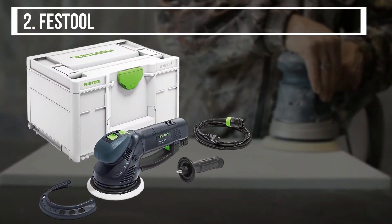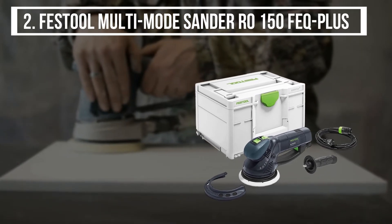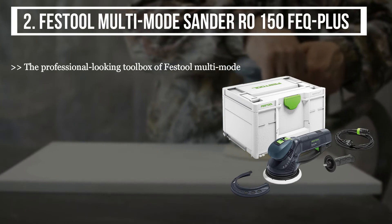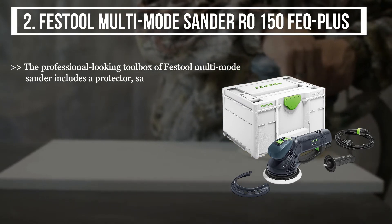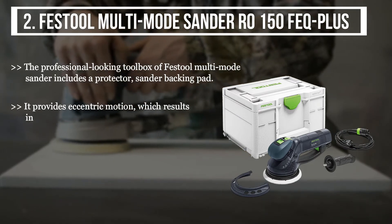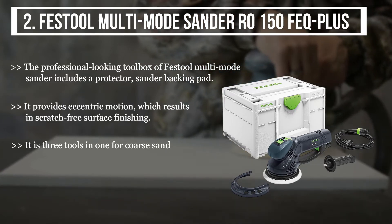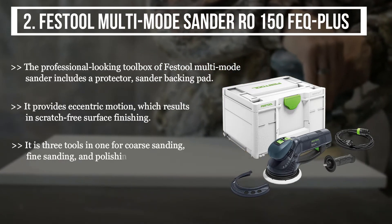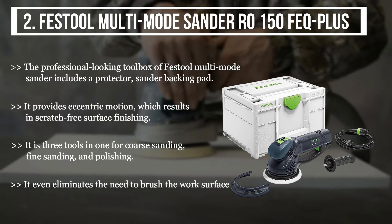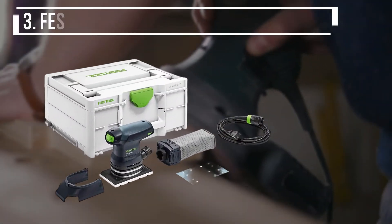The second product we have is the Festool Multi-Mode Sander RO 150 FEQ Plus. The professional toolbox of this sander includes a protector sander backing pad. It provides eccentric motion which results in scratch-free surface finishing. It is three tools in one for coarse sanding, fine sanding, and polishing. It even eliminates the need to brush the work surface when used with the proper mobile dust extractor.